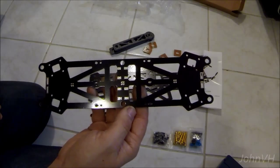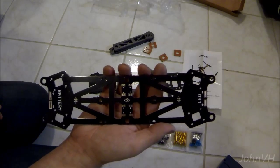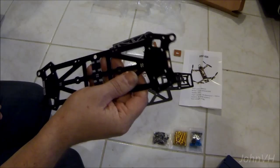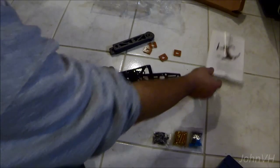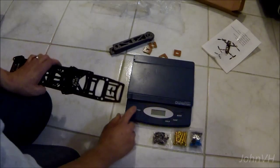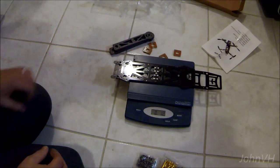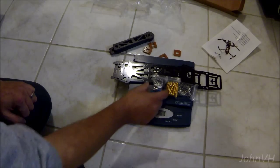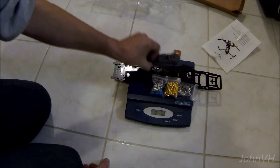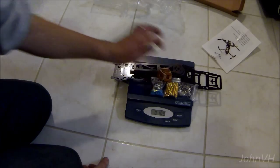This one here has all the circuitry in it. Pretty cool. As you can see, there's the frame plates, the screws, standoffs, miscellaneous stuff, there's the arms, and the arm spacers.